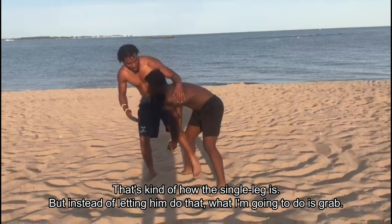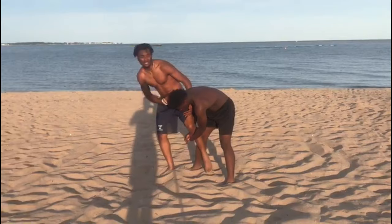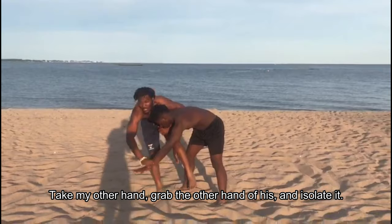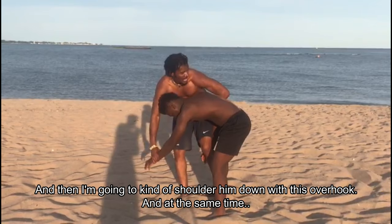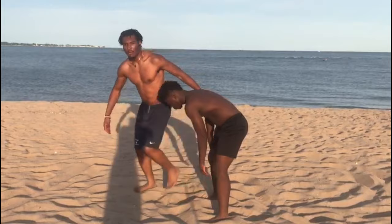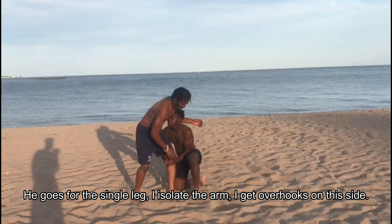Instead of letting him do that, I'm going to take this arm and get over hooks on his left arm — the side that my leg is on. I get over hooks, my left hand grabs, my other hand grabs his isolated left hand. Then I take my leg and wrap it around his leg. I'm going to pull this arm and shoulder him down with this over hook, while at the same time pushing my leg up.